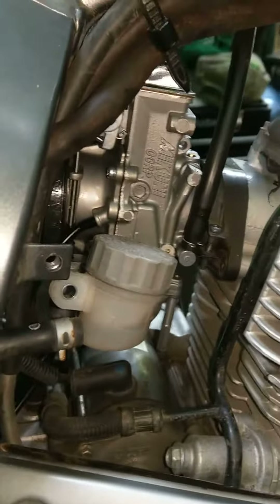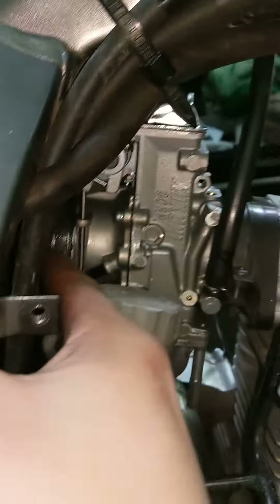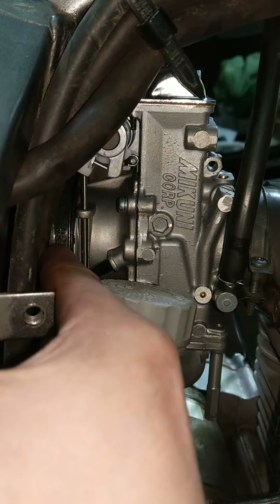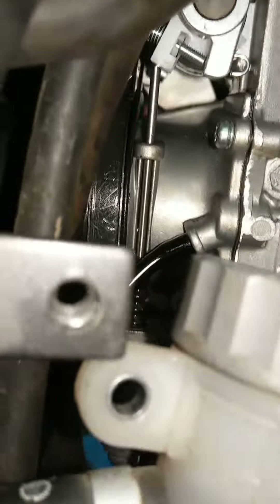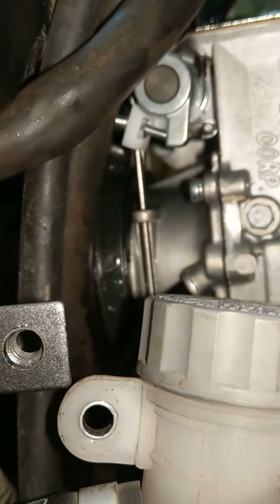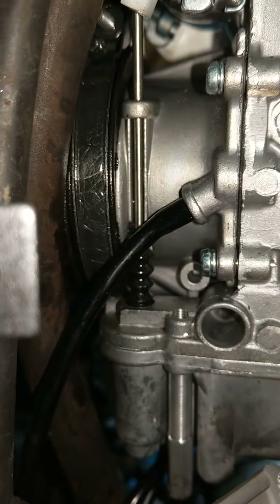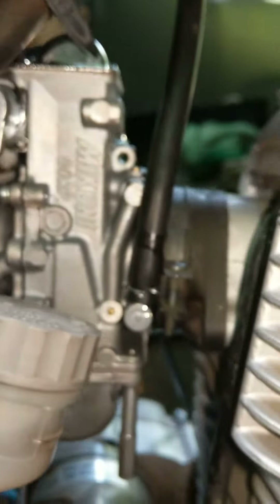While I was doing that, I had a screwdriver lever right here prying on this lip. And as I spun it, it just kicked the lip, caught the bottom of the carb, and put the lip on the inside. And now it's properly sealed.